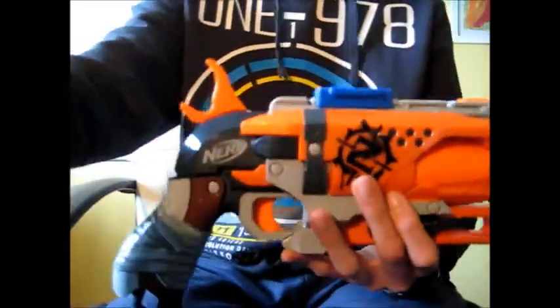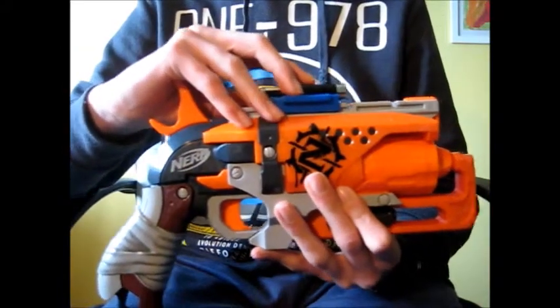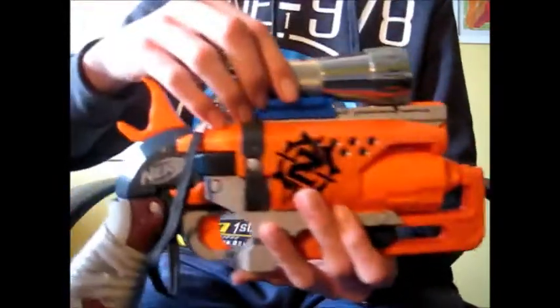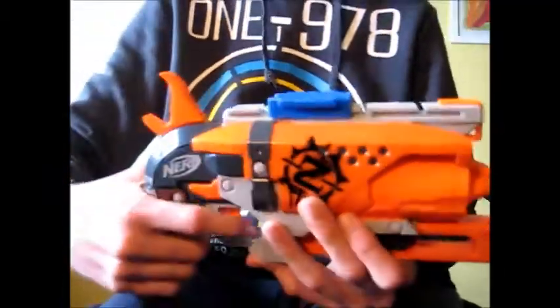What this allows you to do is attach a laser pointer or a flashlight. This one is a little excessive — I didn't have any smaller — but this serves the purpose. I'm going to show you how to attach it.